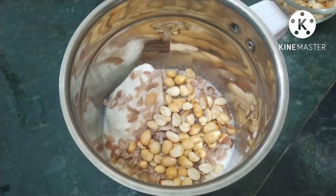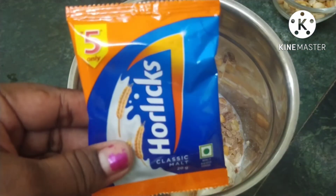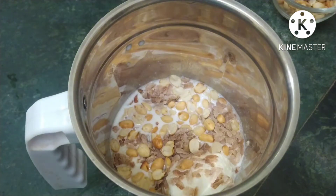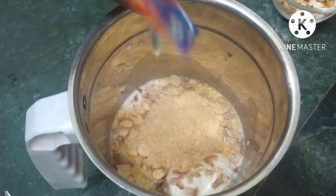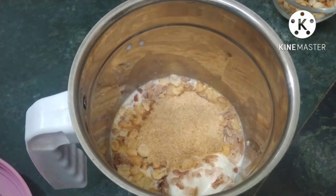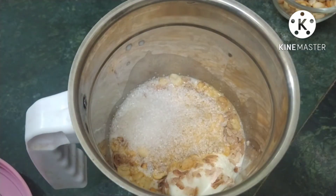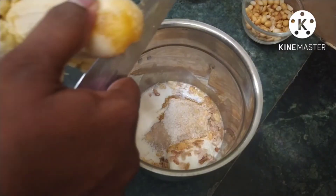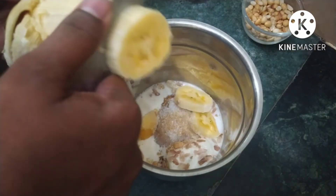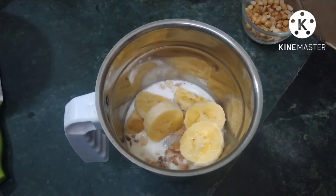Now we will add garlic in the small packet. In a spoon — it is a tablespoon. If you add sugar in the cup, we will add garlic in the cup as well.